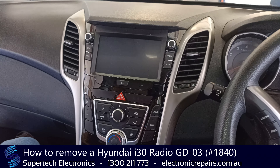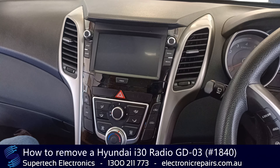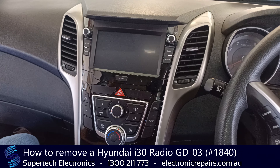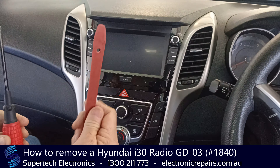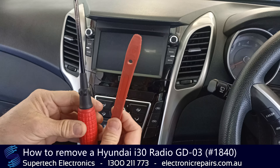G'day everybody, it's Henry from Supertech Electronics. Today we're going to show you how to remove a Hyundai i30 sound system. Tools you will need are a plastic spudger and a Phillips head screwdriver.